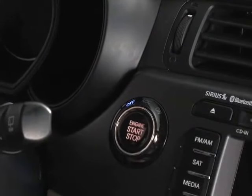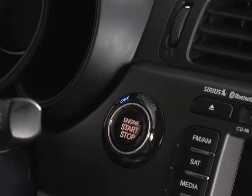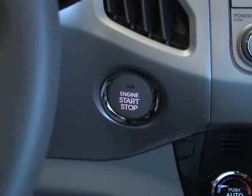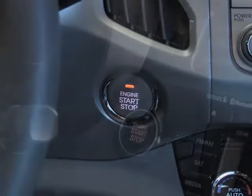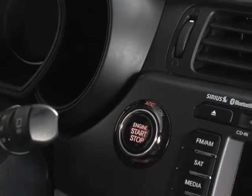Kia models with this type of engine start-stop button have a ring around the edge where the modes are backlit. Right now you can see it is in off mode. In other models, when in the off position, the button will not be illuminated until you press it. If you press the button while in the off position without depressing the brake pedal, the light on the button will turn orange, or on other models you'll see the letters ACC in orange in the ring.